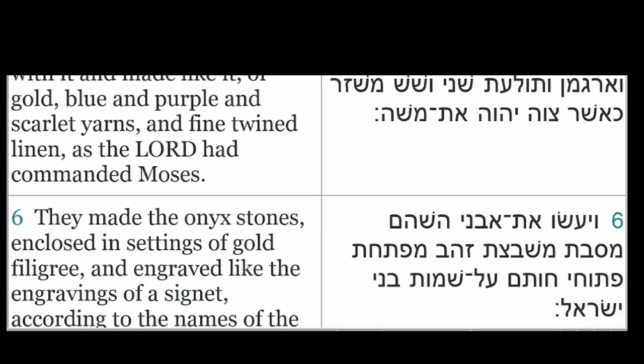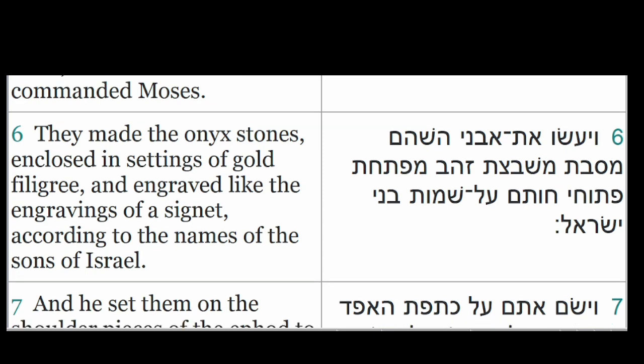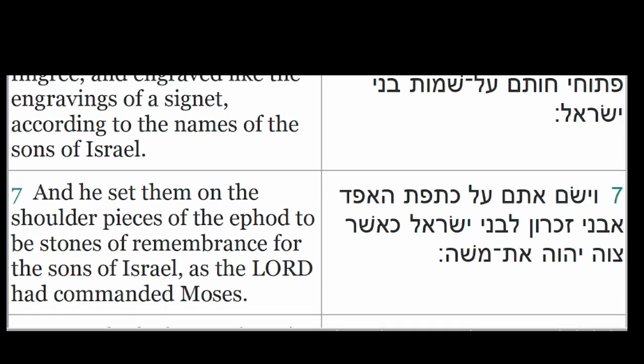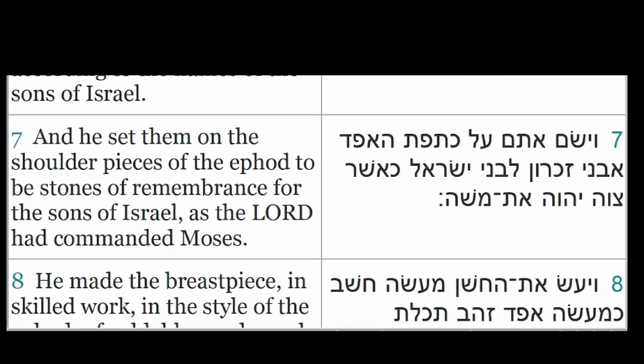They made the onyx stones, enclosed in settings of gold filigree, and engraved like the engravings of a signet, according to the names of the sons of Israel. And he set them on the shoulder pieces of the ephod to be stones of remembrance for the sons of Israel, as the Lord had commanded Moses.